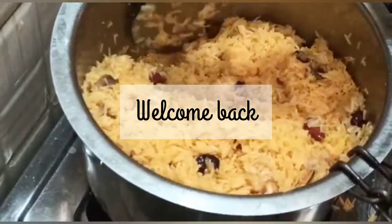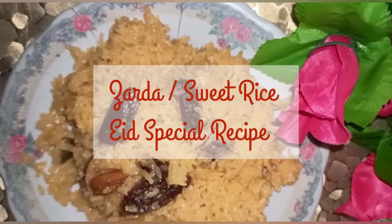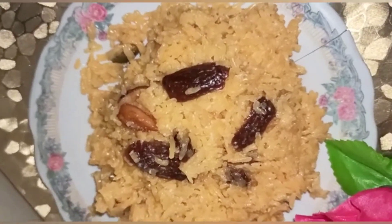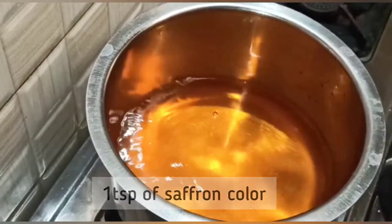Hello everyone, welcome back to my channel. In today's video I am going to show you how to make zarda, or sweet rice. Let's start with the recipe. In a vessel, take water and add saffron color or food color.